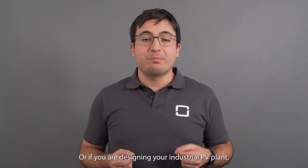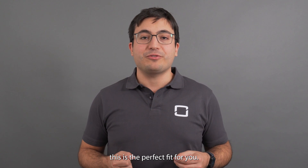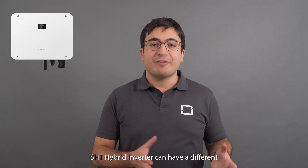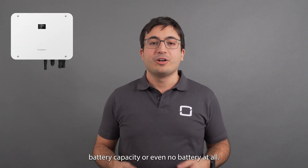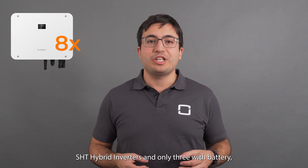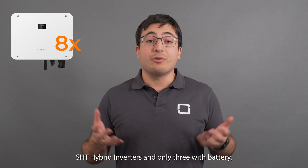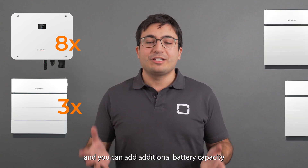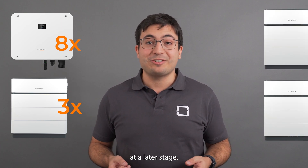If you are designing your industrial PV plant, this is the perfect fit for you. This solution is so flexible because each SHT hybrid inverter can have a different battery capacity or even no battery at all. For example, you can design a plant with 8 SHT hybrid inverters and only 3 with battery, and you can add additional battery capacity at a later stage.